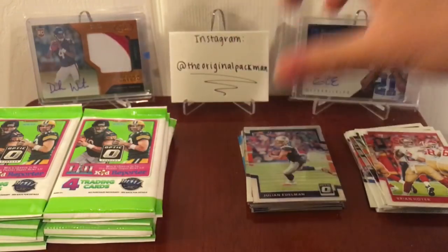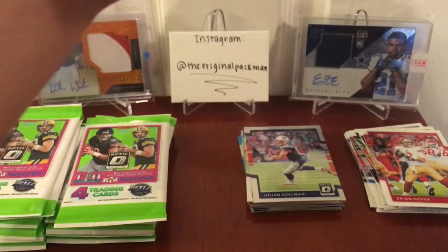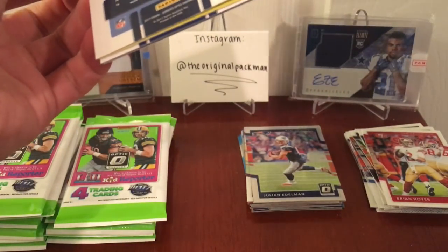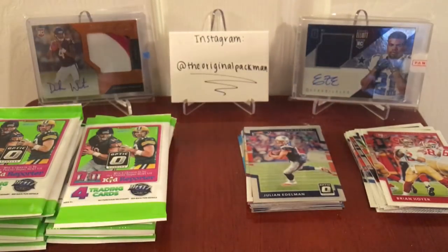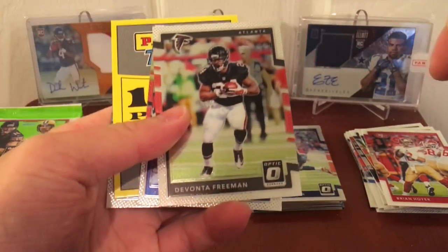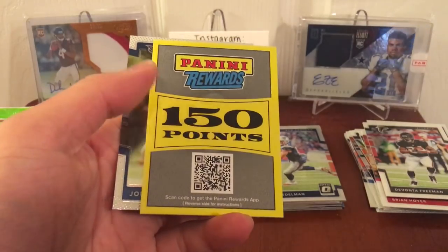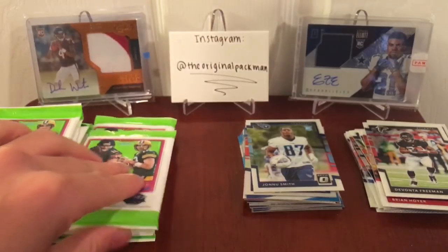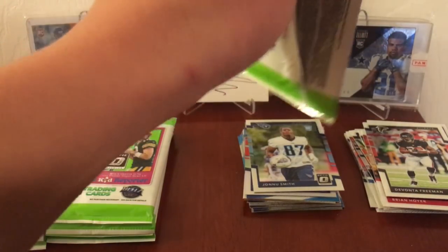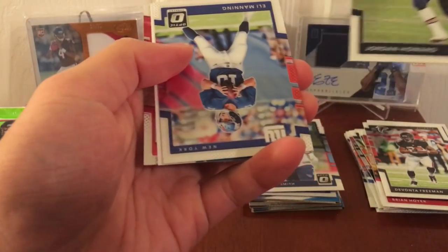I think what we're all here for is just the rated rookies. And I'll show you what I call a fake rated rookie. Oh my God — bad news, people. Freeman, Odell Beckham. Oh no, bad sign. Yannis Smith. Howard. I think I jinxed myself. Eli Manning.